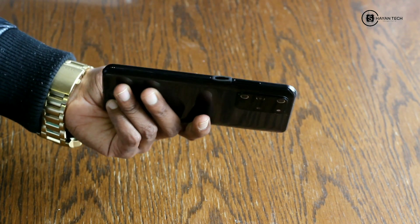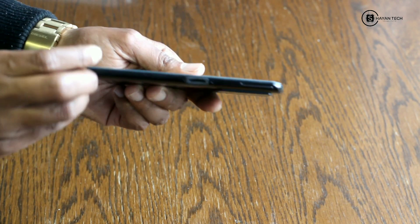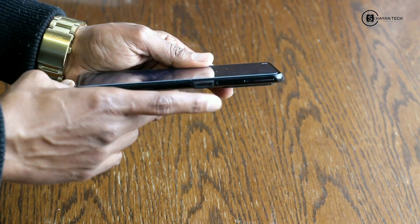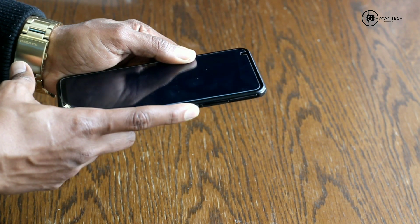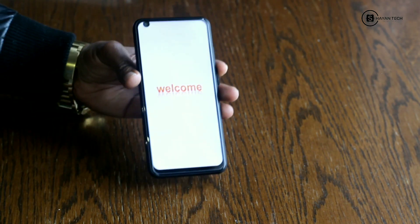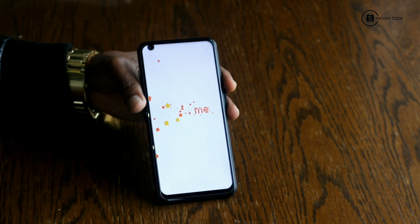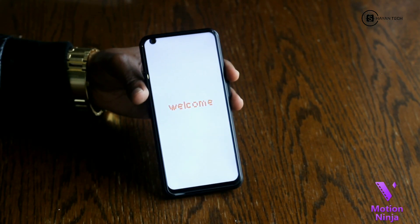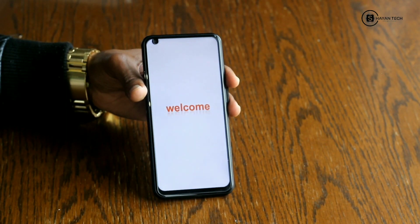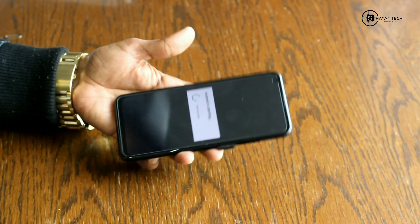On this side you will see the volume up and down buttons, and this is the power button. It's coated with rubber. If I press it — oh my god, look at this guys! On the top you can see the punch hole. Welcome! I like it.